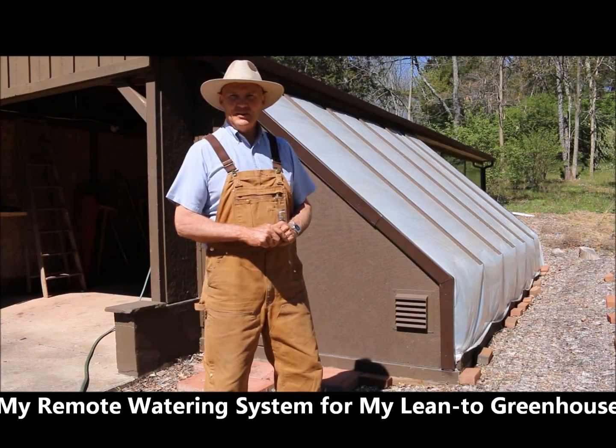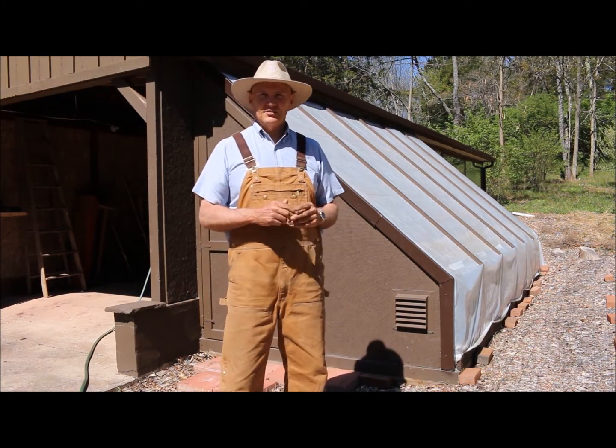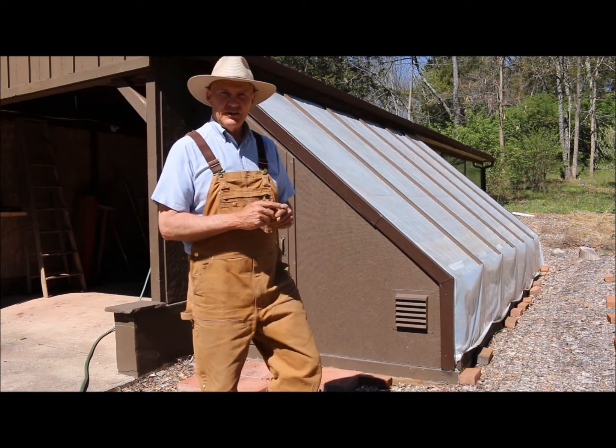Welcome, this is Plant Smart Living with Farmer Fred. Really glad you could join me today. It's a beautiful day here in Pennsylvania. I just love springtime, the nice cool weather. Anyhow, I'm up here at my lean-to greenhouse.